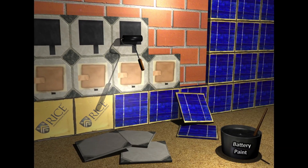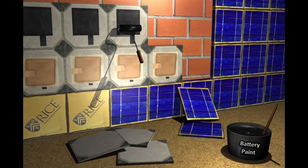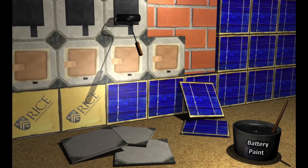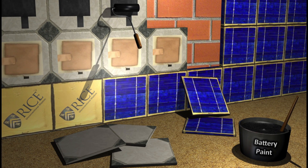Paintable batteries open up a range of exciting possibilities for the integration of energy storage devices. For instance, the ceramic tiles that we converted into batteries could be used to build the entire exterior walls of a house. A wall made of these batteries could then be covered with solar cells, and this combination of solar cells and batteries could be used to capture and store the solar energy into useful electricity.